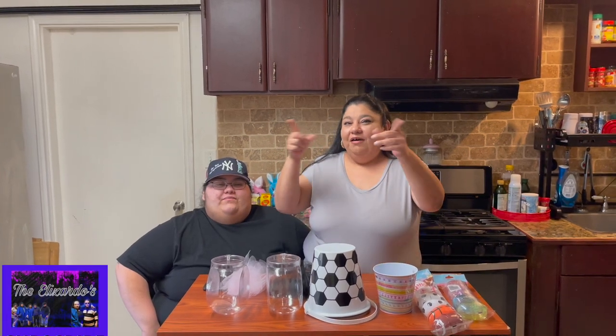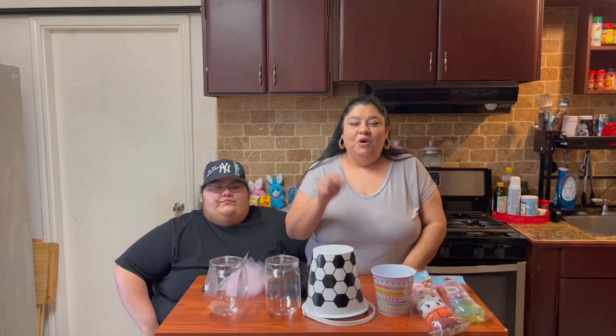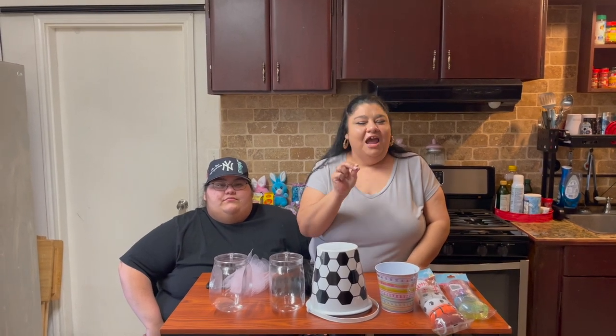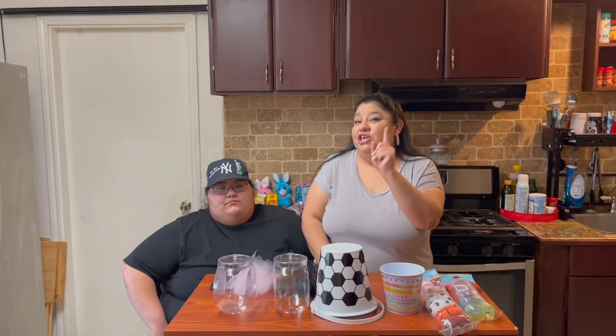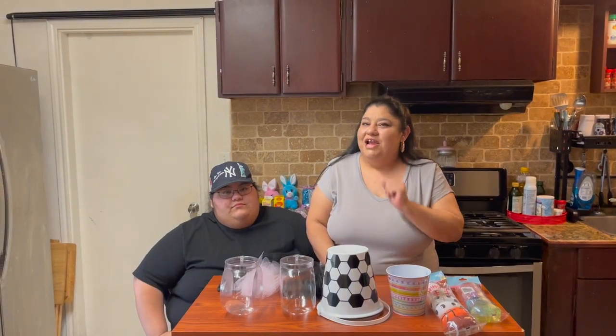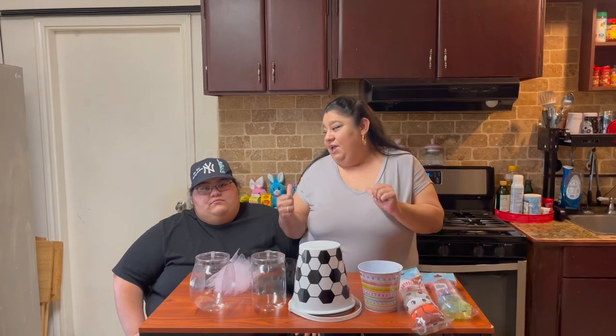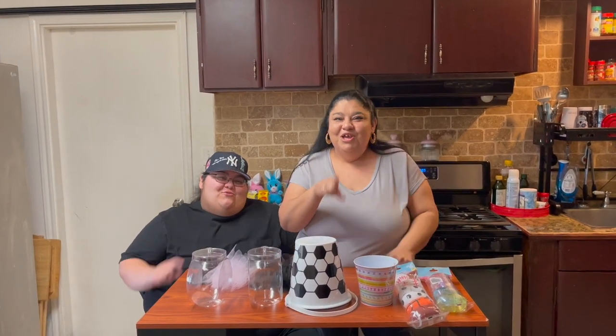Hi guys, welcome back to the Elizardos! Today we are going to be making one of the cutest, easiest DIY Easter gumball machines you guys have ever seen. Your kids are going to love them and you guys are going to enjoy making them. Always remember, if we can do it, you can too — so don't you ever forget that.